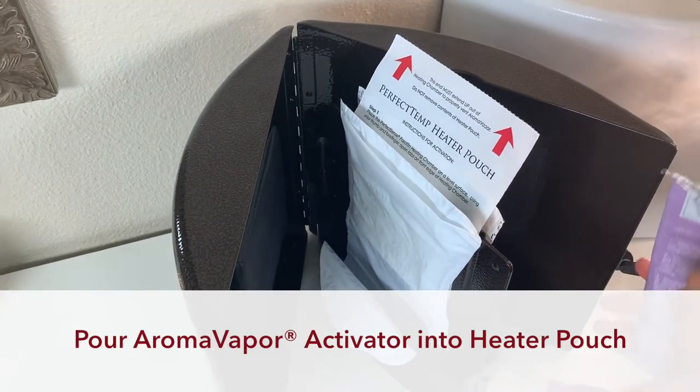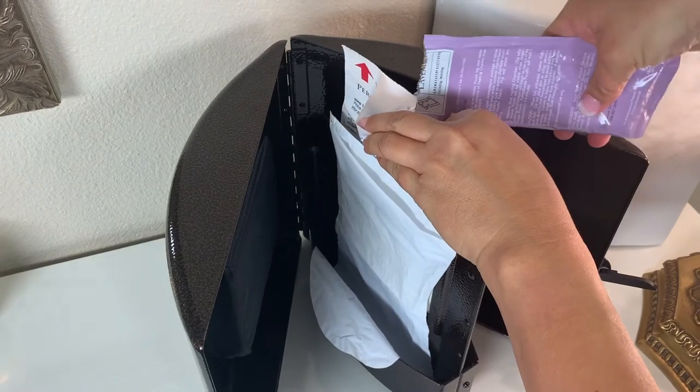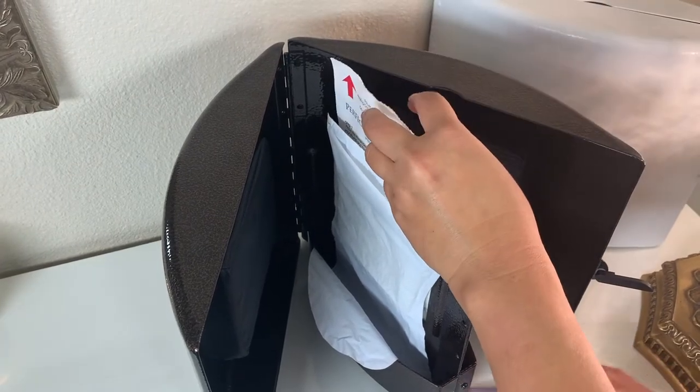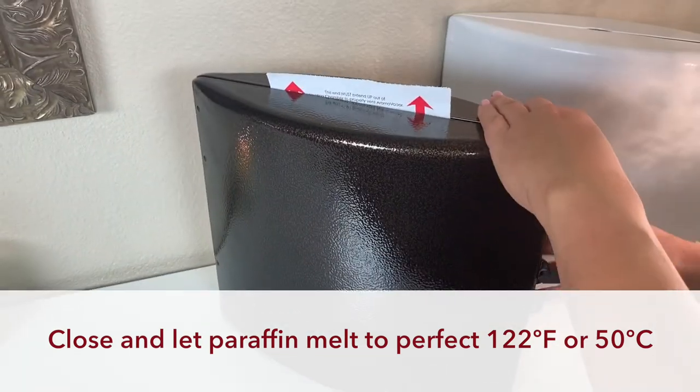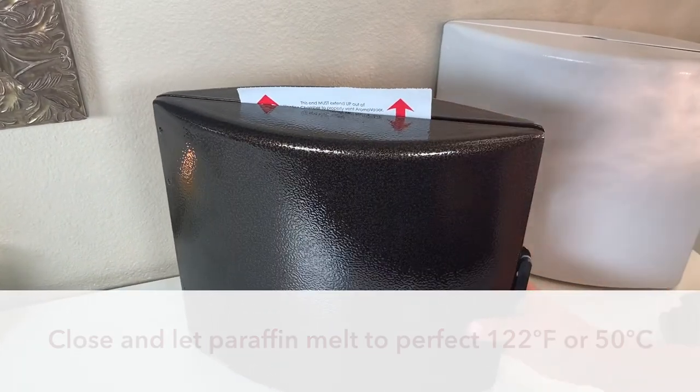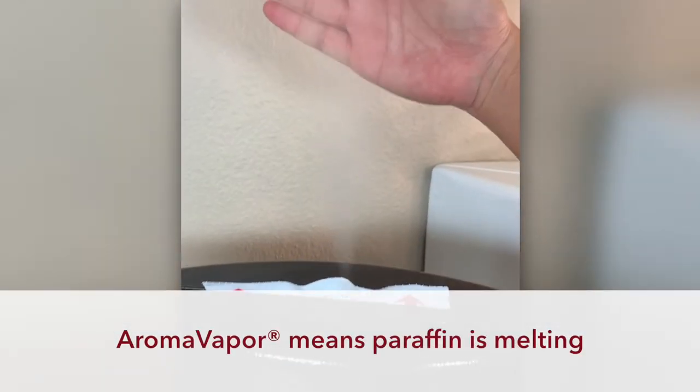Now pour your aroma vapor activator solution into the heater pouch bag and close the heating chamber while the paraffin melts to the perfect 122 degrees. When you see the aroma vapor, it means your Perfect Sense Paraffin is melting.